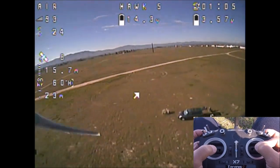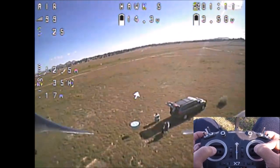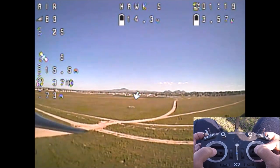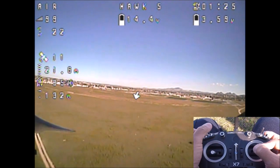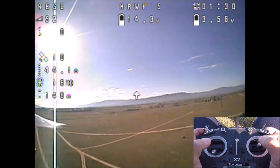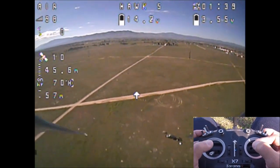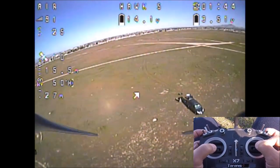It will not land itself, so you will need to retake control. There was a brief 'rescue not available due to low satellite count' warning, but we are good now. Going away from ourselves again and flicking the GPS rescue switch — throttle to zero and coming home. Retake controls. Working really nice.